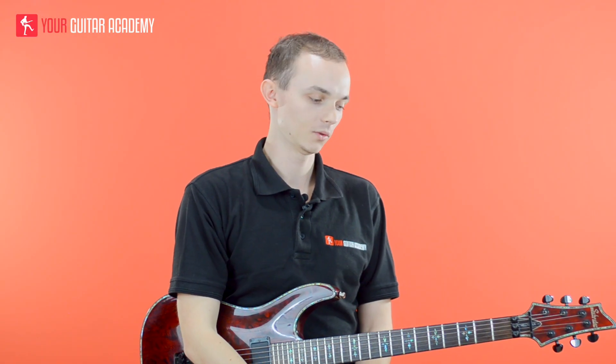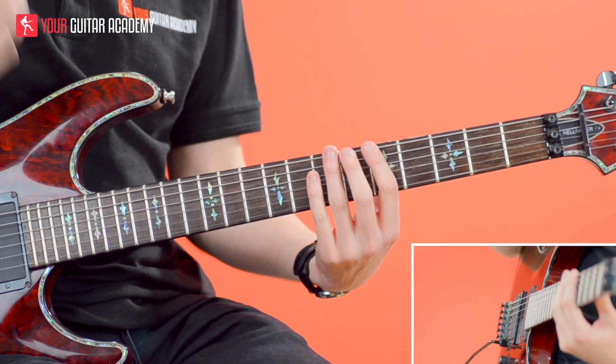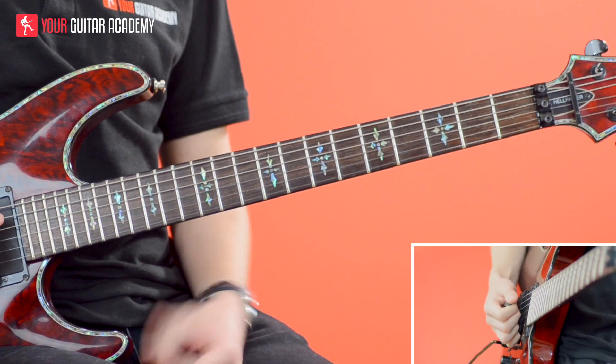On to the final part of our riff section. This is using what's called a tritone. I spoke about this in solo one, so if you've already watched that video you'll be familiar with what a tritone is. It's basically taking notes three tones apart from each other and it sounds really super dissonant, very dark.